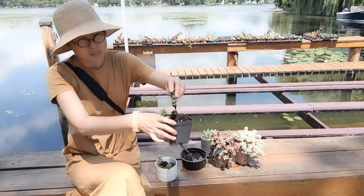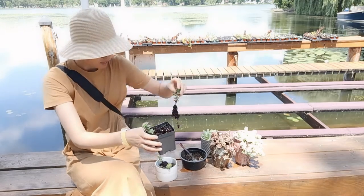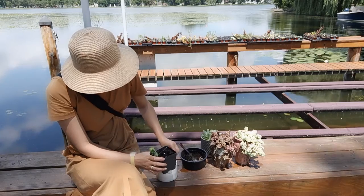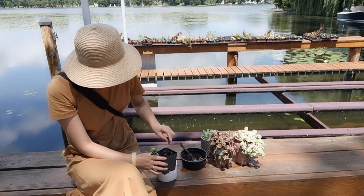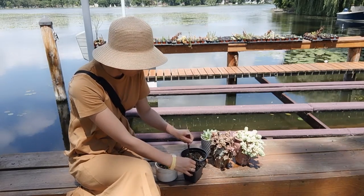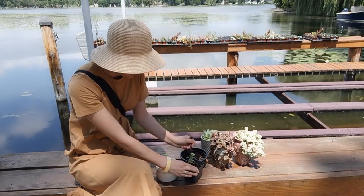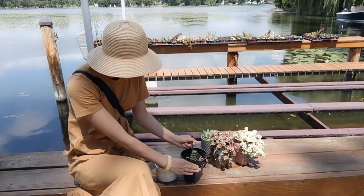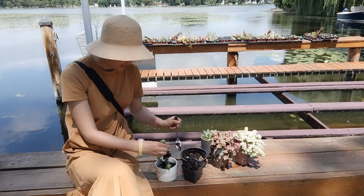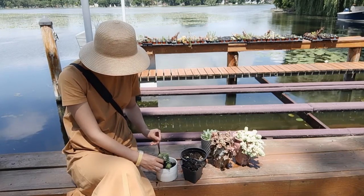I do grow succulents outdoors as well. You can see the soil looks quite white here, which means the drainage is working really well. My soil mix is well-balanced with good products, so excess water drains immediately — that's why the soil still looks white and fresh.